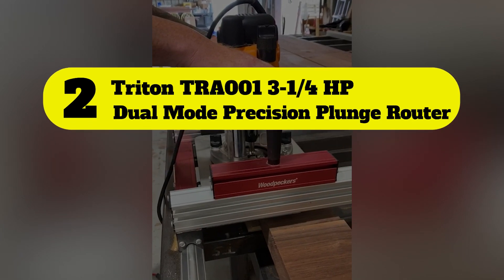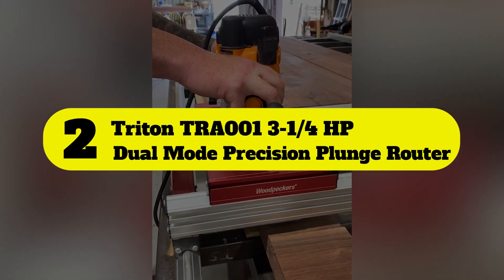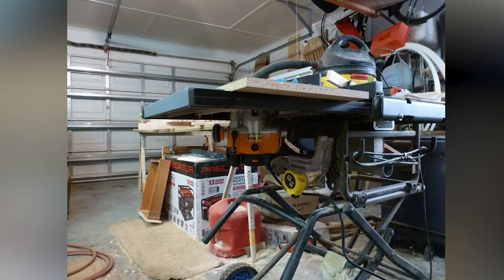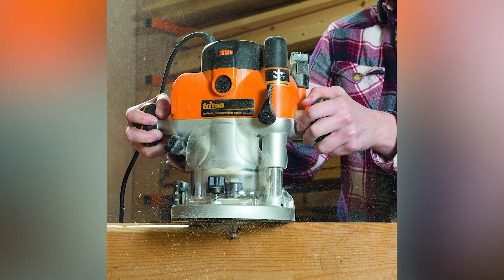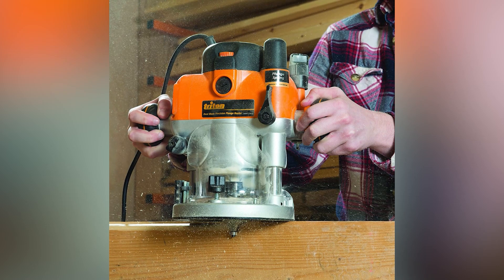Number 2: Triton TRA001 3-1/4 HP Dual Mode Precision Plunge Router. This product from Triton is designed to provide the convenience of a combination router without requiring base changes. That is due to a button-activated selector that converts the router from fixed base operation to a plunge router.